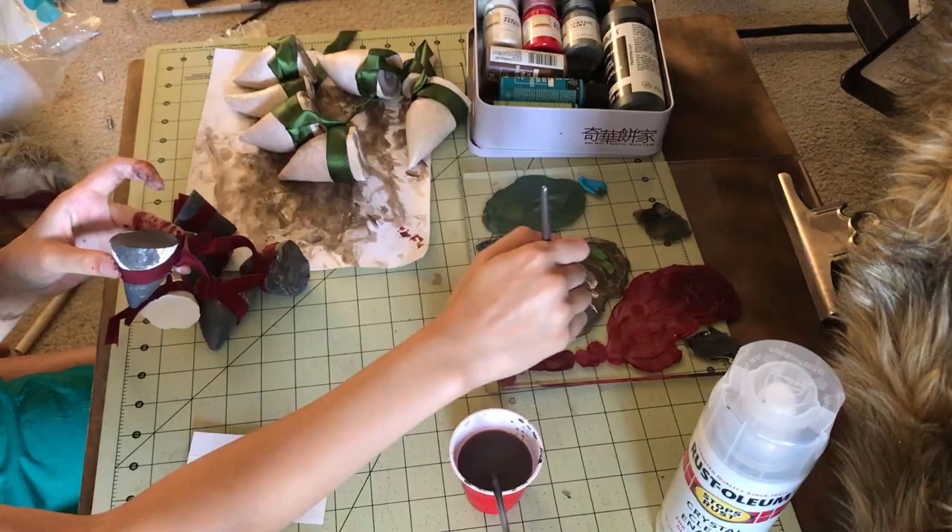That's it for the teeth making and clothing part of the cosplay. Part two should already be up and linked on screen and in the description box - go check it out because it'll have the finished product showcased at the end. Thanks for watching! I hope you liked it. Subscribe for more future cosplay making-of videos and comment below with any questions or requests for future cosplays.